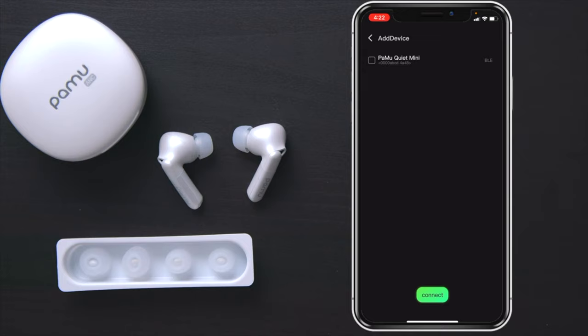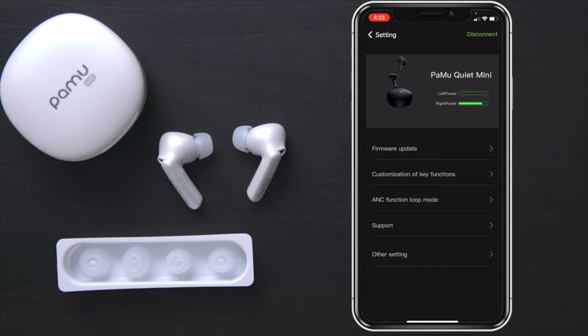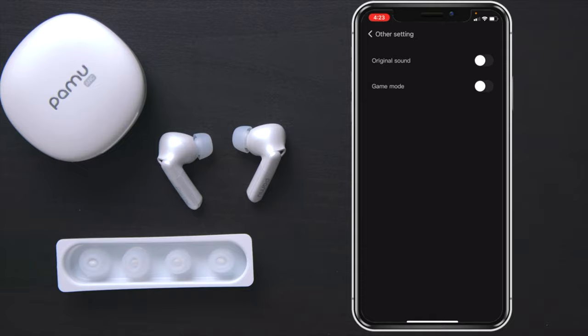Once you press Open, go ahead and press Add Device at the bottom. You can see it found the PowMoo Quiet Minis — hit the checkbox and press Connect. Now that they're connected, on the bottom you have your different modes for noise cancellation, and at the top you have settings where you can customize the functionality. There's ANC functionality, True Touch to control the different touch gestures on the side of the earphones, Support, instruction books, and other settings including original sound or a gaming mode for lower latency.